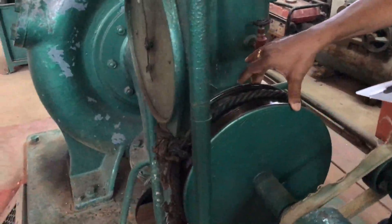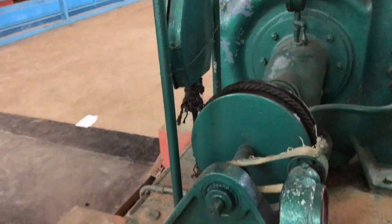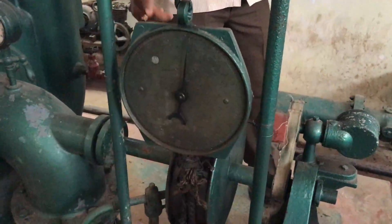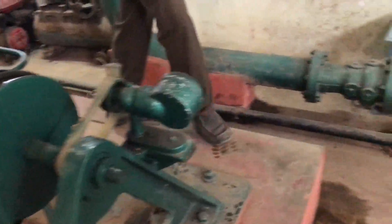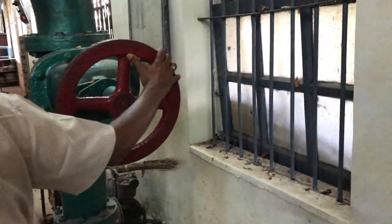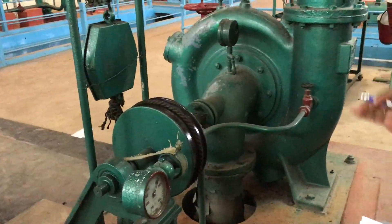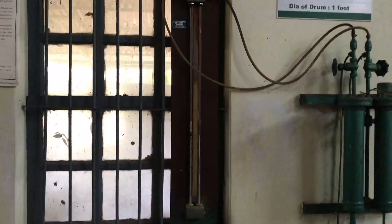When sufficient water strikes the runner blades, the turbine starts running. Since this is a lab setup with no power generation purpose, the turbine shaft is coupled to a rope-brake dynamometer — a power-absorbing device. Two spring balances are provided. The turbine must first run at no-load condition at the rated RPM of 710. Open the valve to control water quantity until the speed needle reaches 710 RPM. Then note the pressure gauge, vacuum gauge, and manometer readings (h_R and h_L).